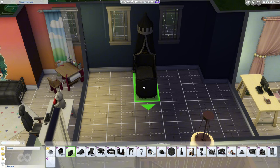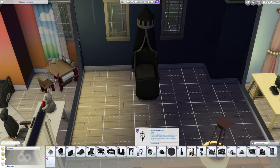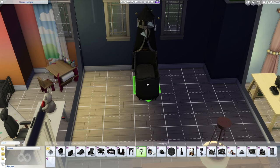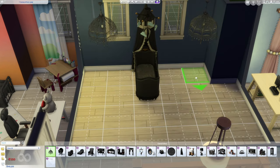I wanted to try to use some of the new infant furniture, specifically from the pack, because the pack came with a bassinet, a crib, and a toddler bed — so you can actually cover any of those age groups. Since Orion is already an infant and I didn't want to age her up, I just kept the infant theme going.